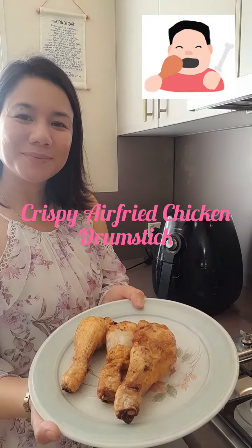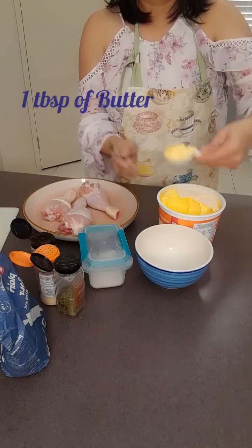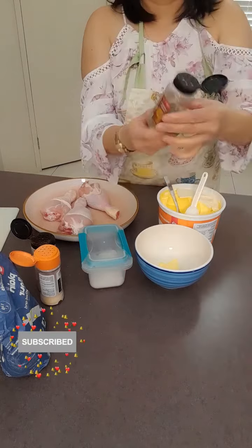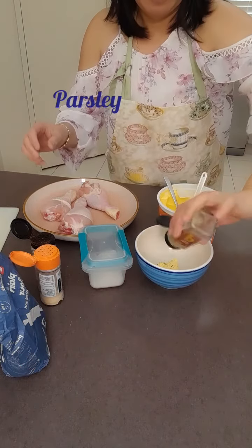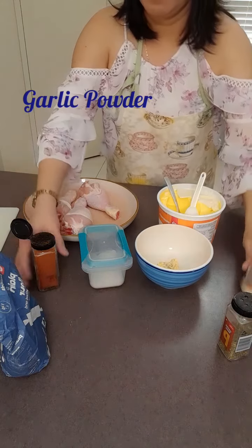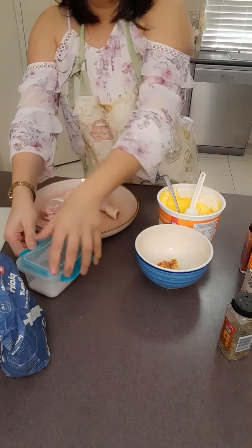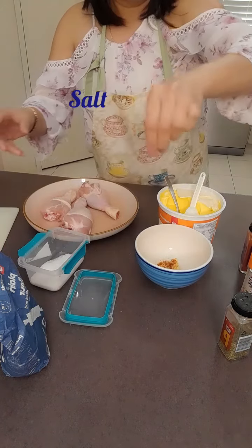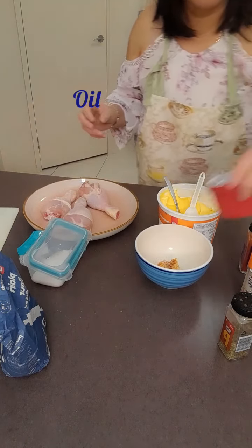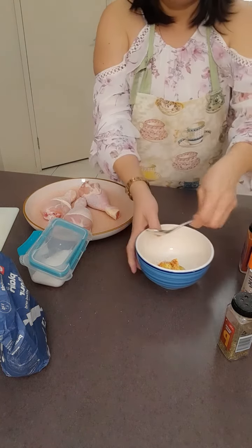Let's make crispy air-fried chicken drumsticks. Water, parsley, garlic water, paprika, salt, a bit of oil — that's it.